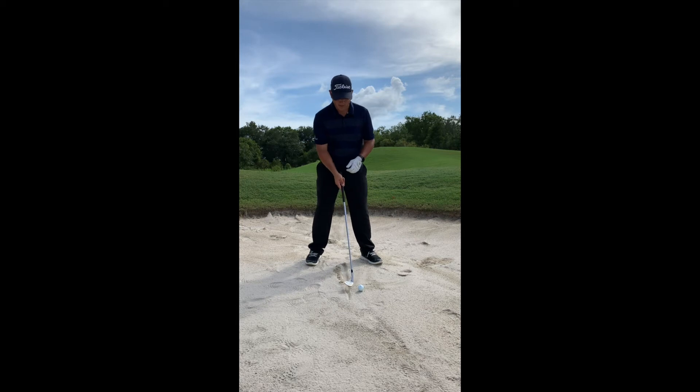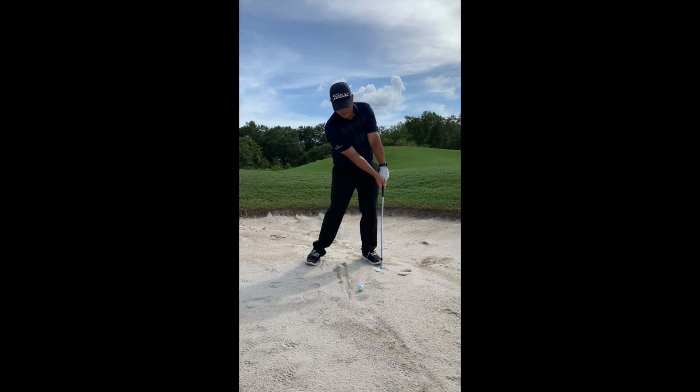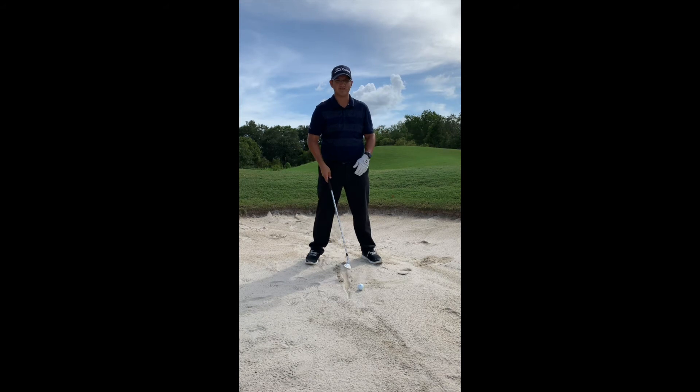The third key is when we hit this shot, I want you to try to hit that line while bringing the shaft of the club back to vertical. We don't want to swing with the shaft leaning really far forward — that's how you're going to dig into the sand and chunk it, leaving it two feet short.